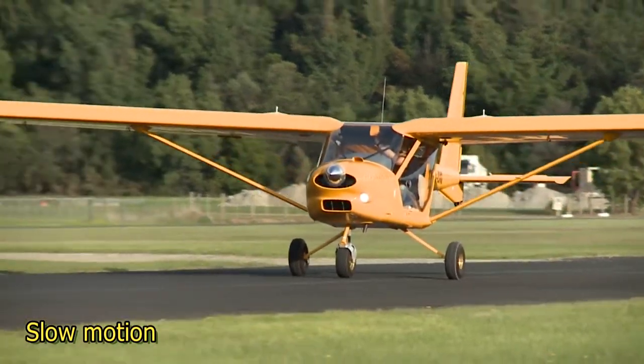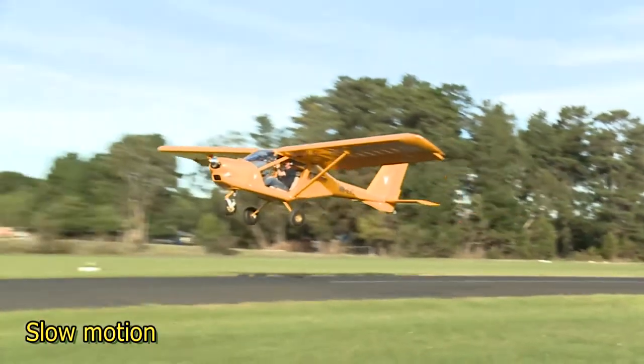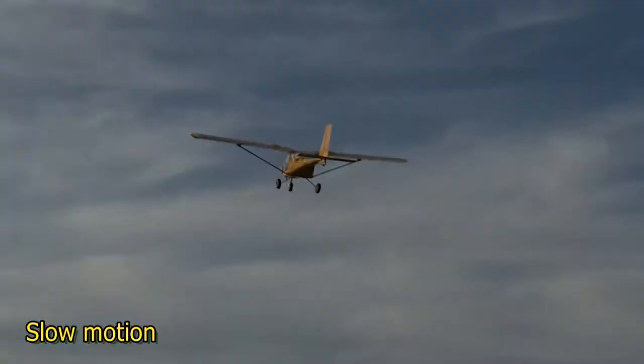The procedure may not work on all aircraft types, and the secret of success on the Foxbat, as always, is practice, practice and practice.